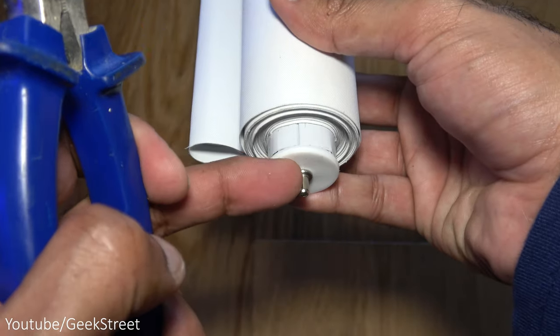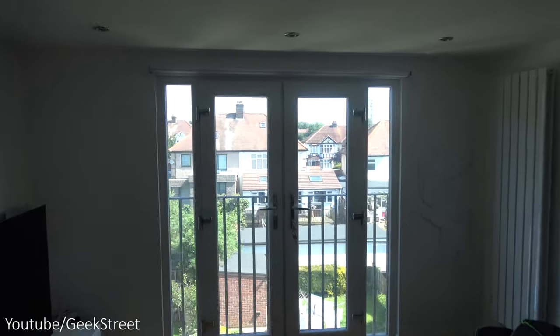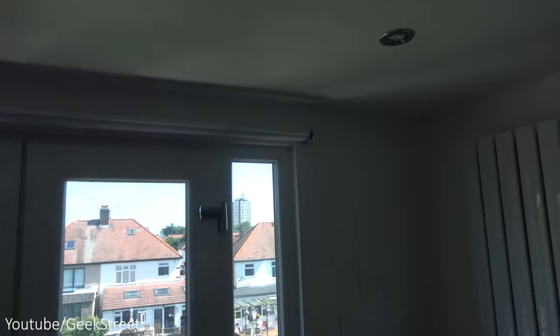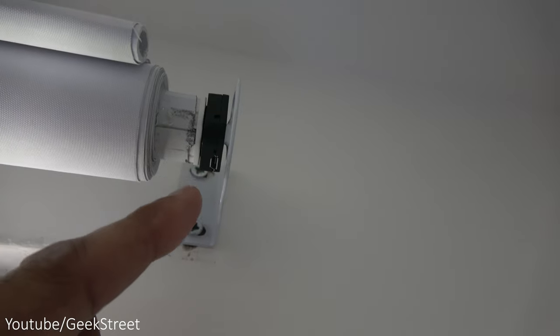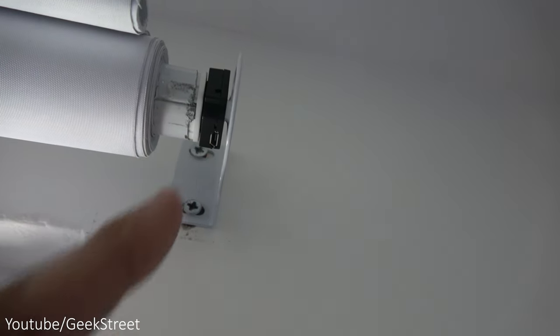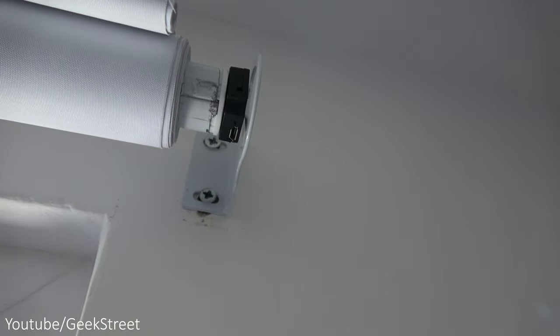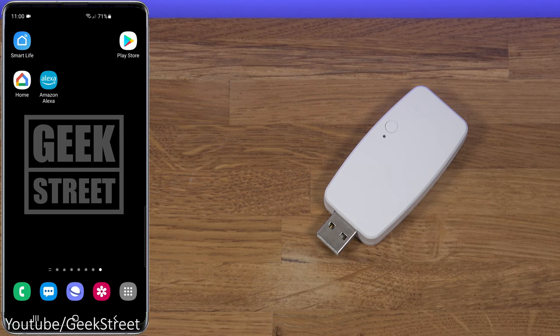The blind is installed and looks nice and clean. A little tip for installing: decide what angle to put it at - I think it's best to have the charging port pointing straight down so you can plug a cable in to charge it directly, and the configuration pinpoint is accessible just over there too.